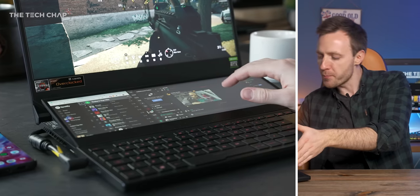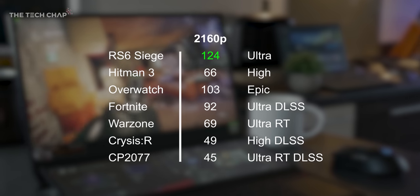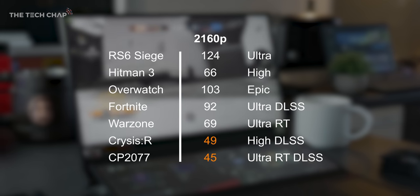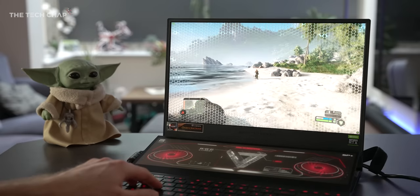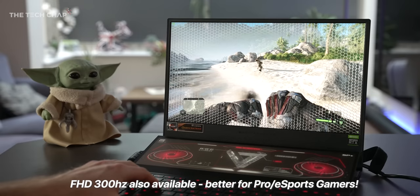However, my first thought with a 4K 120 screen on a gaming laptop is there's no way even with a laptop 3080 that you're going to get that kind of FPS to max this out. And it turns out that's true for the most part, but it depends on the game. Maxed out at 4K, Rainbow Six Siege averaged 124 FPS, Overwatch 103, while Crysis Remastered and Cyberpunk were a lot more demanding. But dropping to Quad HD makes a big difference. So I've settled on full 4K when I'm video editing or working or just using the desktop, but in demanding games I'll drop it down to Quad HD and get a much higher frame rate — getting the best of both worlds.